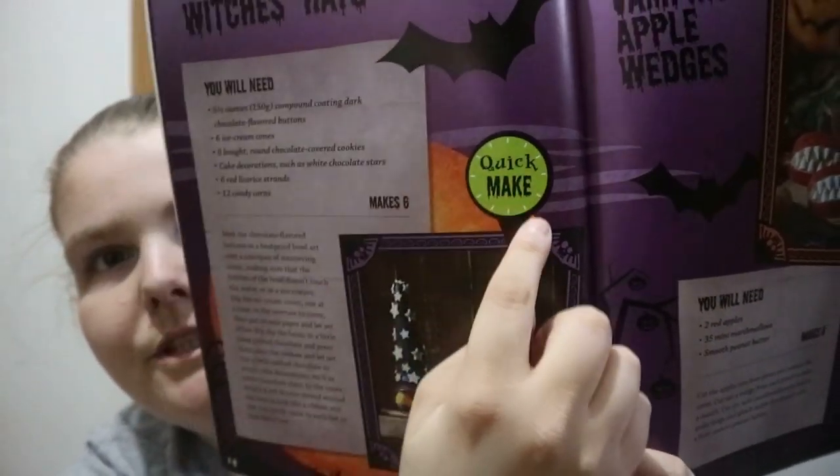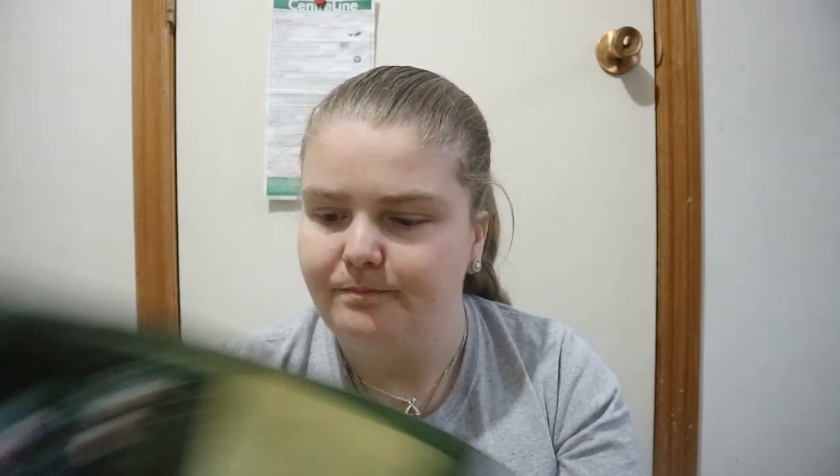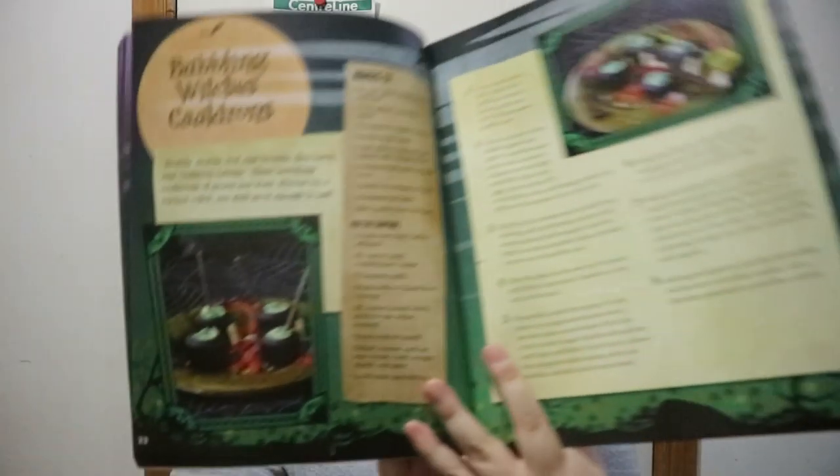I like that one — minus the candy corn. And when you see a quick make, it should be relatively quick. You get a variation of different treats. It's a really nice book — a nice mix of quick recipes that shouldn't take too long, to things that would take a good half hour or more, depending on what it is.